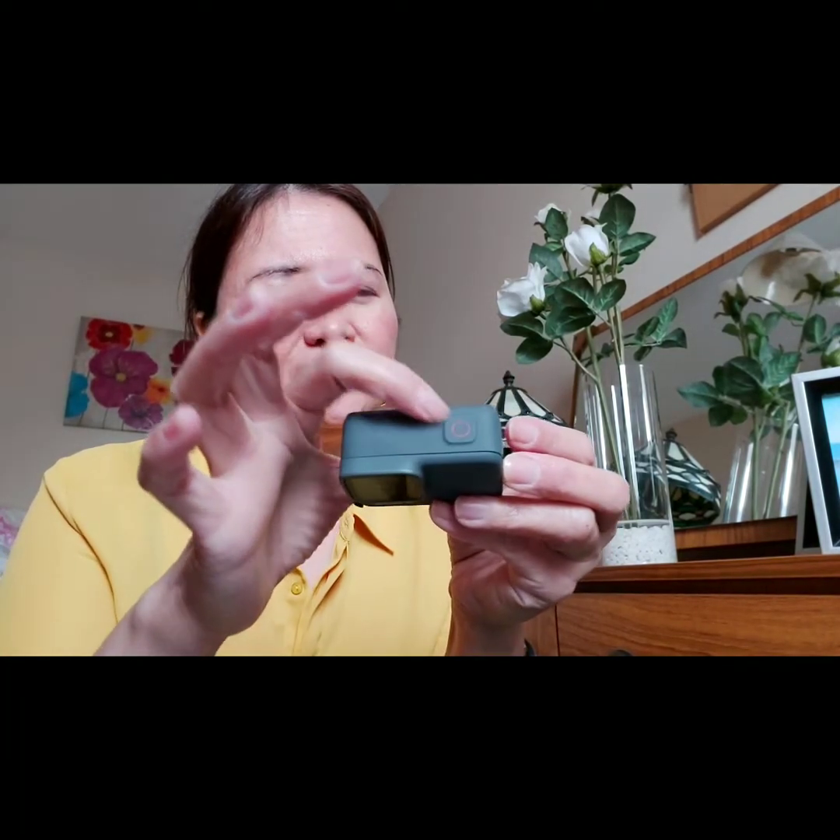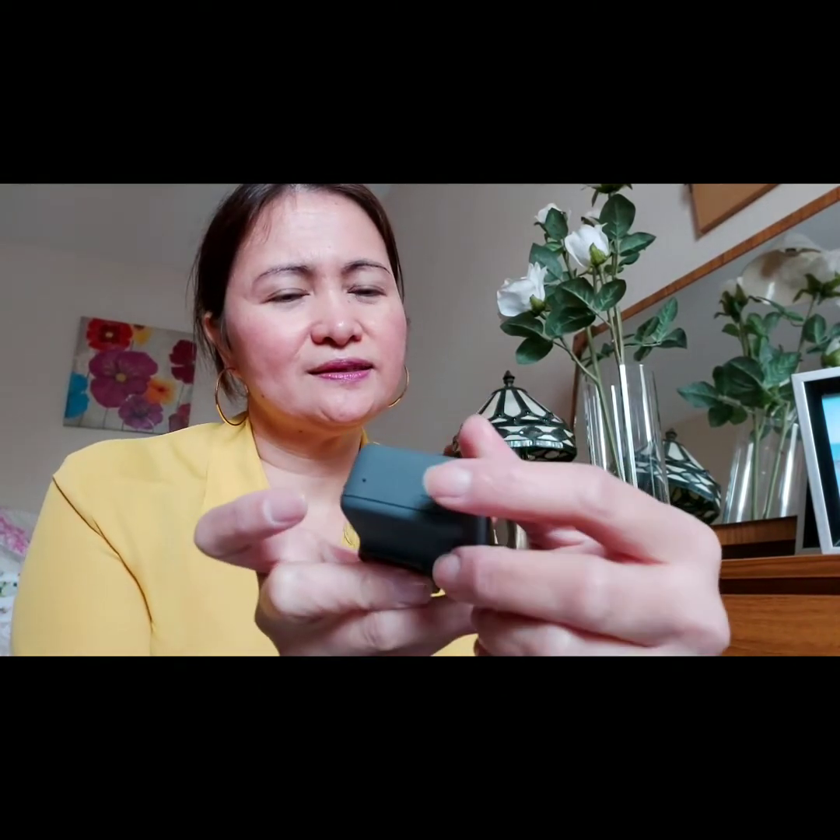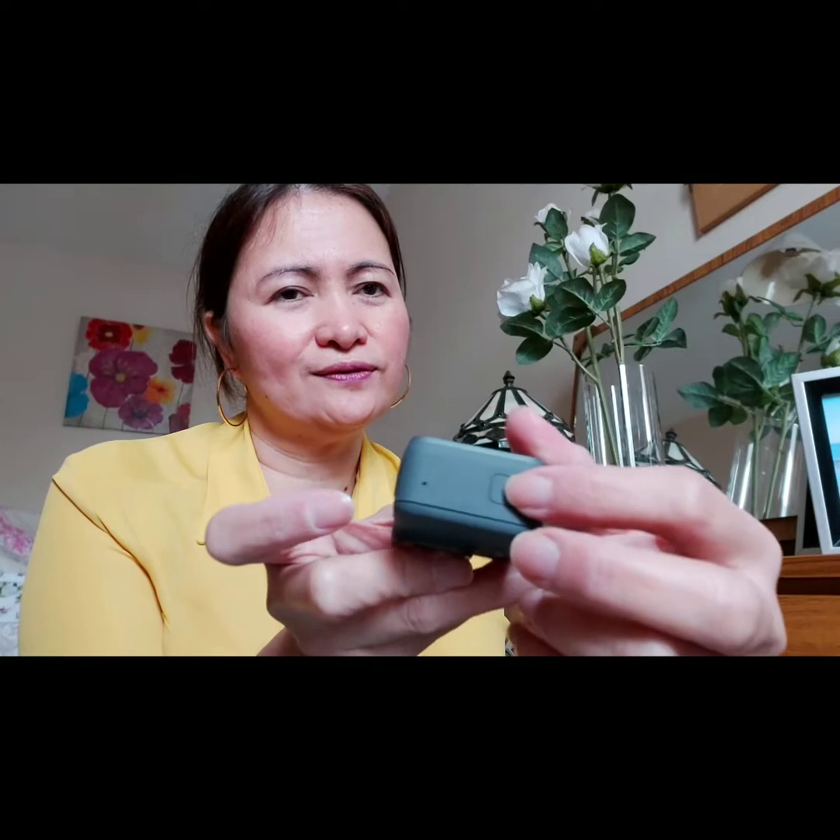Easy life, there's no complication. You can put the SD card and the charger here. When you use the camera for video, this side is the mode button — on and off. That's it.